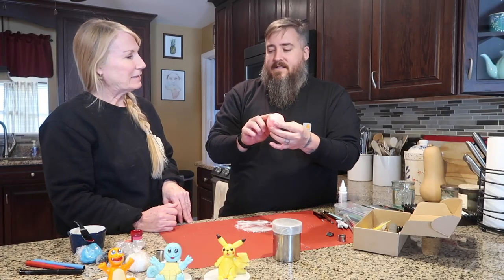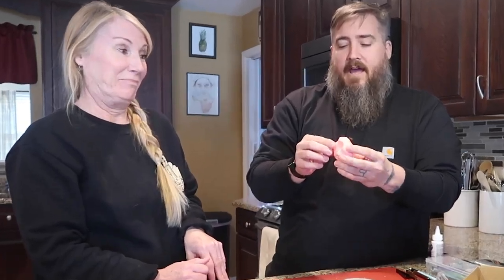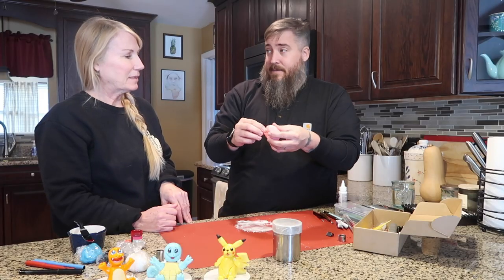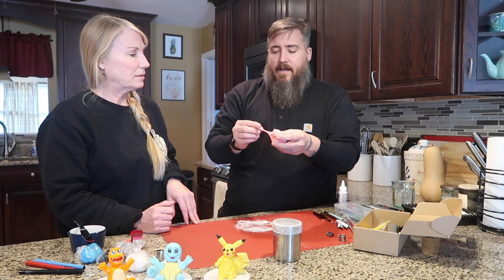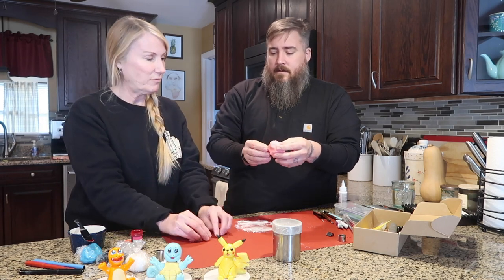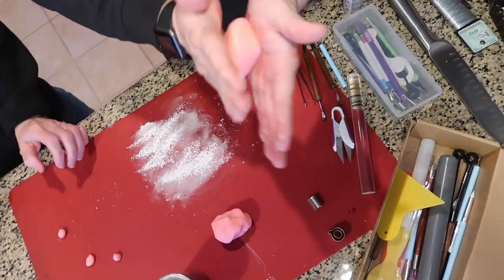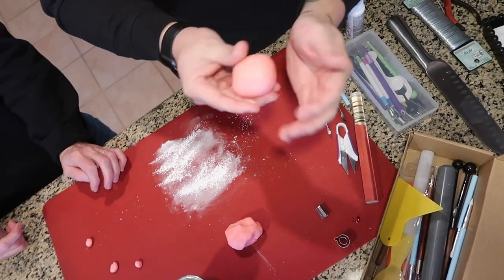This is the white modeling chocolate that we mixed with the red food coloring, and it looks like pink. Now we're going to break off seven or eight pieces — just not really big. A couple of pieces for the feet. These will be for the feet. And now that's going to get rolled into a nice, perfect little ball. So now I'm going to roll this into a ball — try not to mess it up.